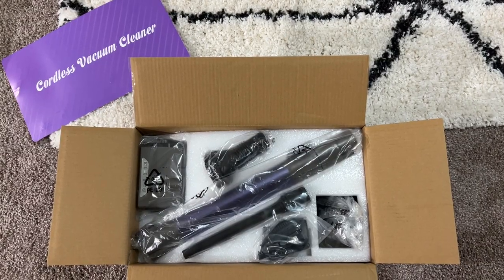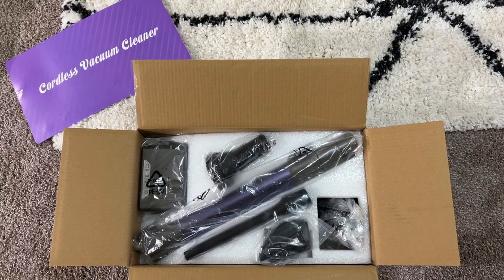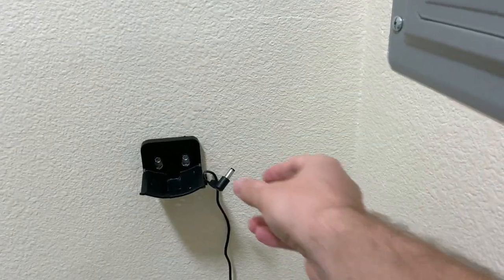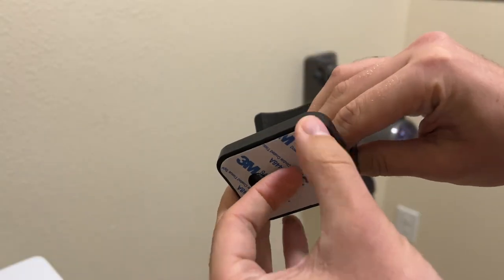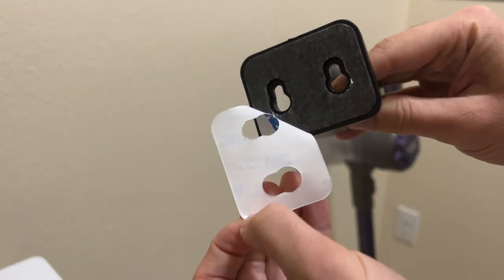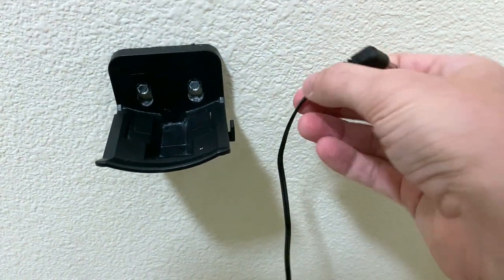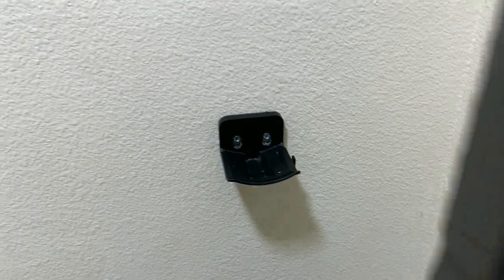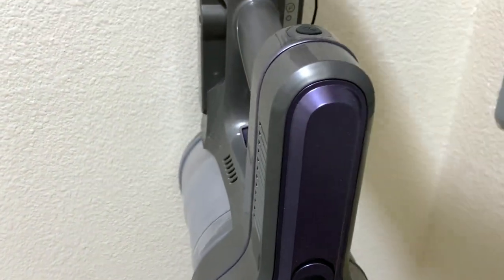Inside the box comes a single battery plus two accessories, which I'll show in action here in just a moment, along with everything you need in order to mount it to the wall. You can see here that I've gone ahead and mounted the wall mount with two screws, and of course it does also have that adhesive on the back end that really holds it in place. There's a little hook right here on the side that I'm using to actually keep the charger in place.